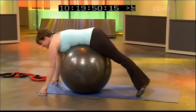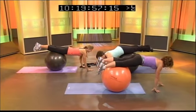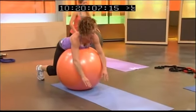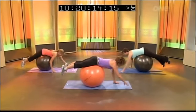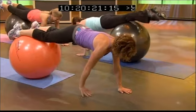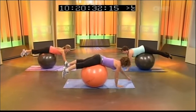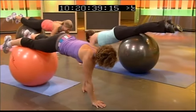Bring yourself all the way back down to the ground. We're going to walk forward on the ball — only go as far as you can go without letting those hips drop, then gently bring yourself back. Keep walking it out — don't let the hips drop. Only go as far as you can go with control of your pelvic floor muscles and core muscles. There's also a little bit of upper body strength involved as you use your arms to walk yourself out.